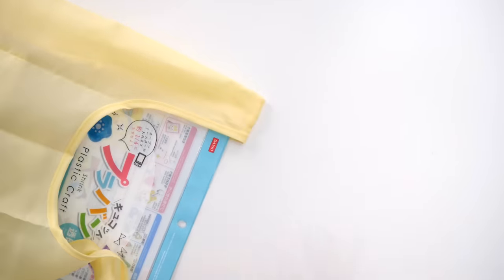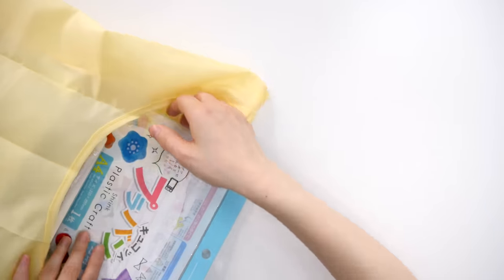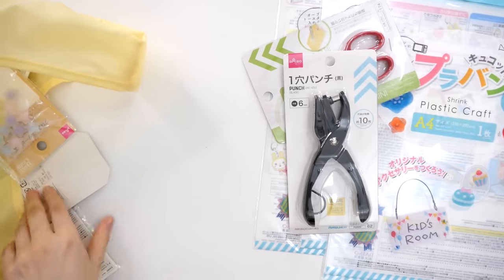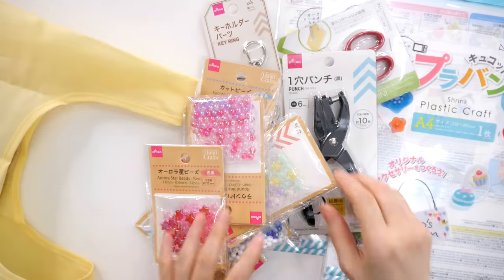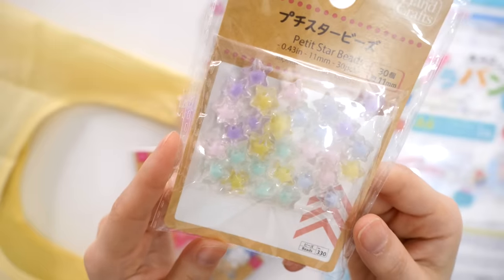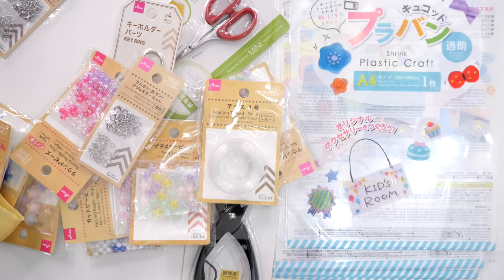So I went to Daiso — Daiso basically has everything. Most of the stuff I'm using today is from Daiso. I got some shrink inks, scissors, a hole puncher, key rings, and some beads. They're all so cute — they're pastel and kind of clear. And some small parts too. Let's see what I can make today.